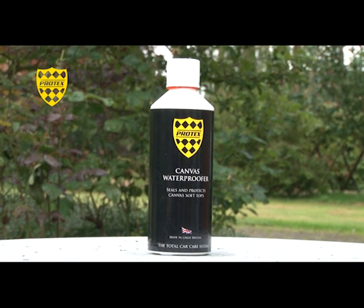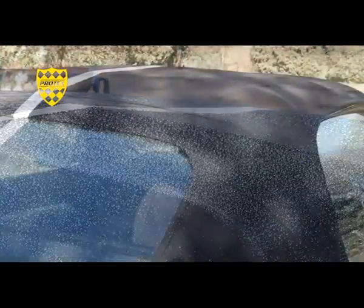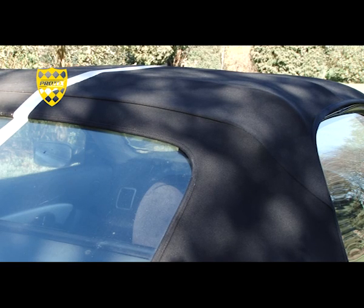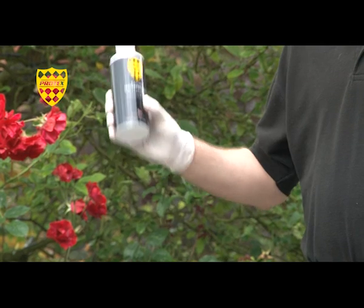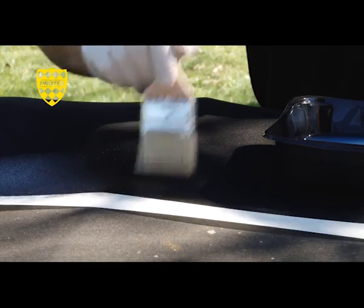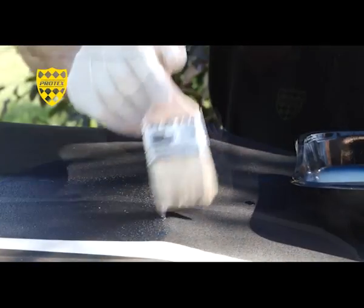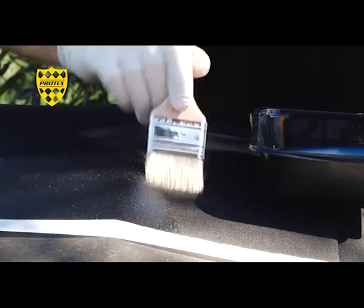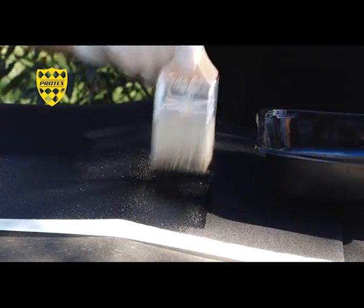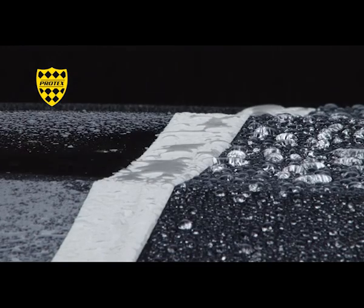Specially formulated to seal and protect your canvas soft top, this polymer-based sealant will provide protection against moisture and other environmental damage. Used after Protex Canvas Cleaner or Canvas Dye, this is the final stage in the Protex Soft Top Restoration Process. Shake well and pour into a suitable container, then starting at the center and working outwards, apply the waterproofer quickly and evenly with a clean paintbrush, taking care not to spill any onto the vehicle's paintwork. Leave for three hours to allow the waterproofer to dry and if required, recoat again, allowing three hours drying time. Do not expose to moisture until the proofer has completely dried. It is recommended that the canvas is sealed and protected using Protex Canvas Waterproofer every six months.